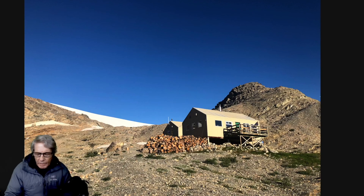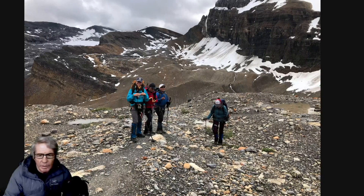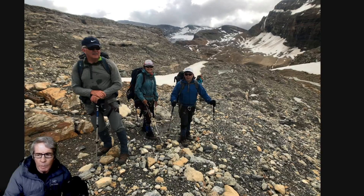I'll walk you through what you can expect here. This is Bow Hut, and you're going to be moving from the hut and eventually get onto the glacier. As soon as you're out of the hut, you pick up these faint alpine trails. The hut is just down behind us, probably about a 5–10 minute walk from this location.